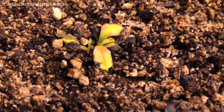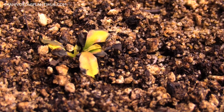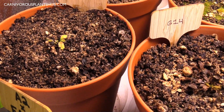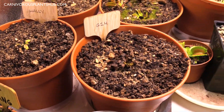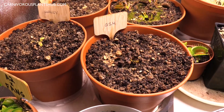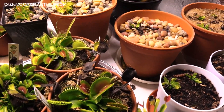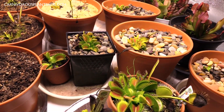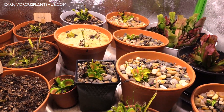The funny thing is these ones are getting the exact same care as a lot of the other Venus flytraps, but they just can't snap out of it. The only real difference is that these ones were put in the grow tent immediately, whereas a lot of the other ones were outside in the sun first and then moved to the grow tent — and a lot of those ones started thriving once I moved them in. So that could be the reason, though I'm not sure.